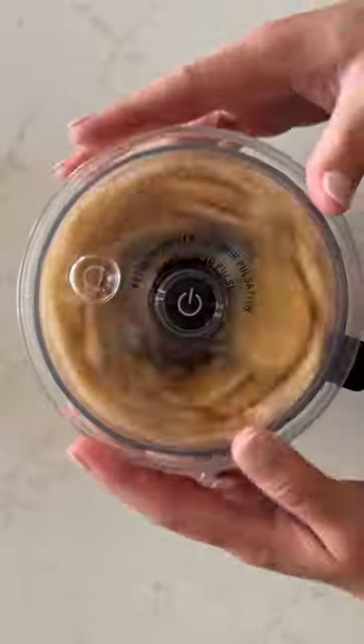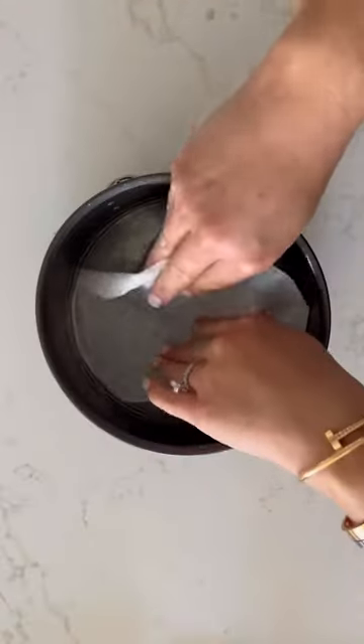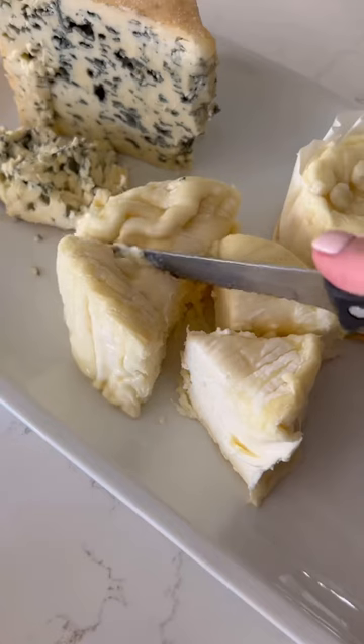Elevate your next cheese board with a savory cheesecake. First step is to finely crush your favorite crackers, then add melted butter and mix together. Line a springform pan with parchment paper and then use cooking spray. Press into the pan to make a crust and then refrigerate.